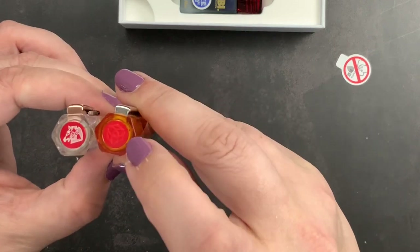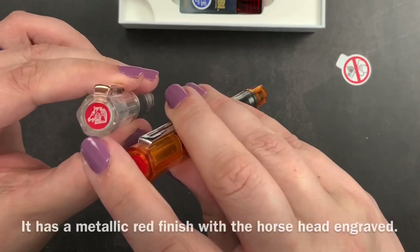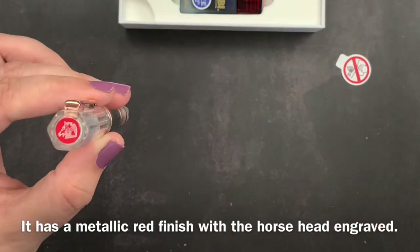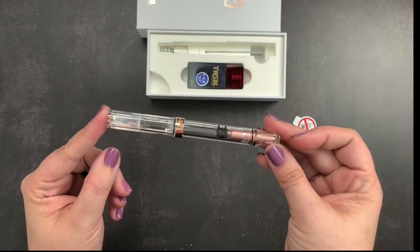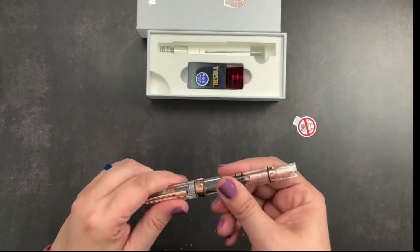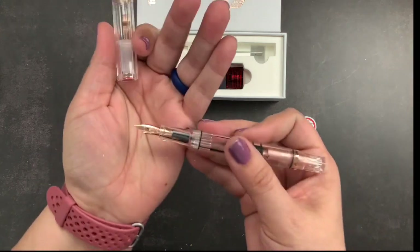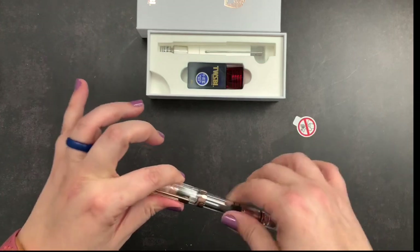On the cap it has the horse engraved onto the red. Your normal Twisbee cap for an Eco looks like this and has their symbol inside the red, whereas this one is a shiny red and has the horse engraved on there. So this is the gorgeous limited edition pen that I was able to snag.